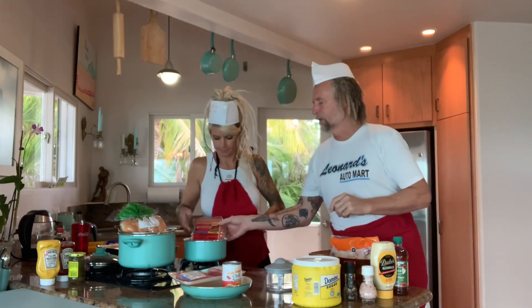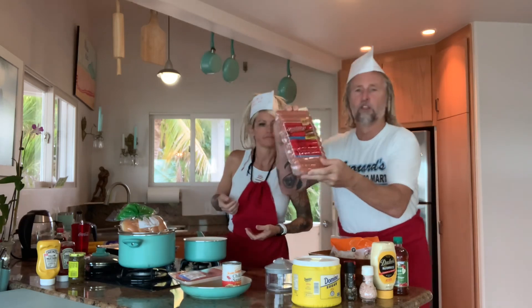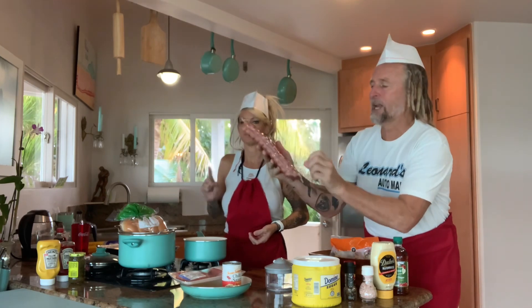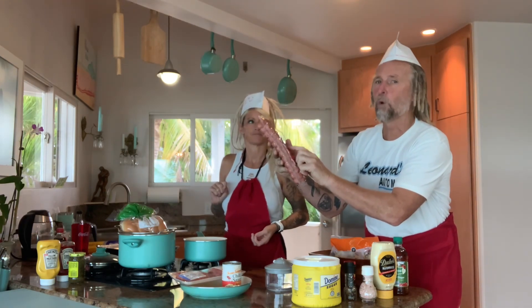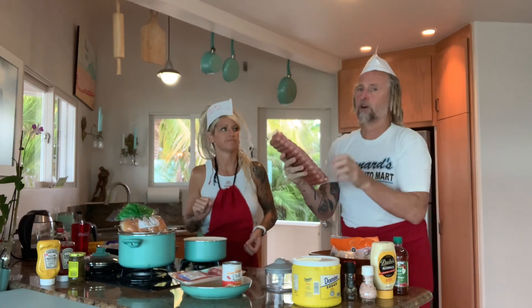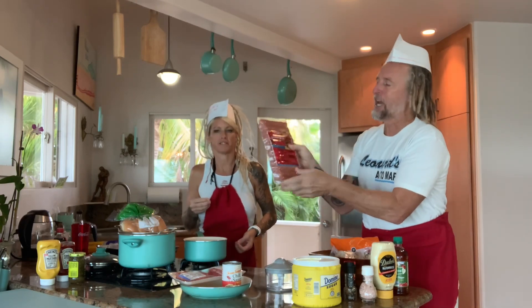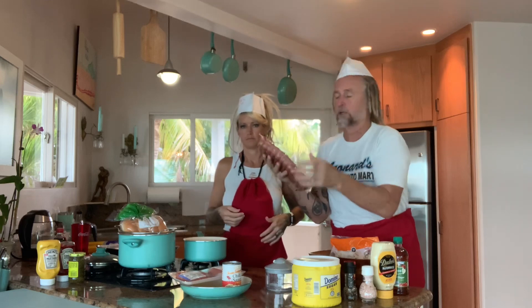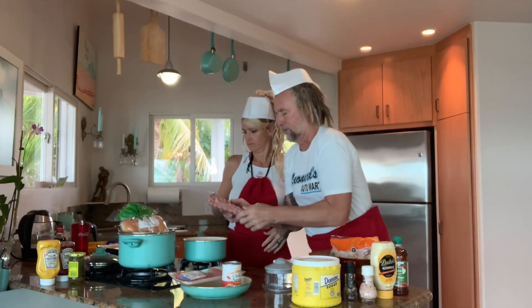We also learned that you got to get the Gwaltney Great Dogs traditional — that means it's chicken with pork added. You can't buy this in the six-pack; you got to buy the 24. So we'll cook four and feed the fish the other 20, I guess.